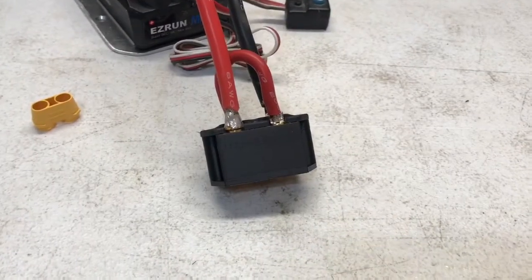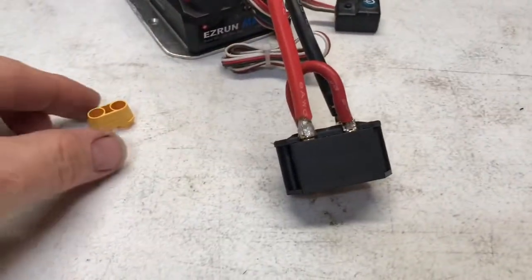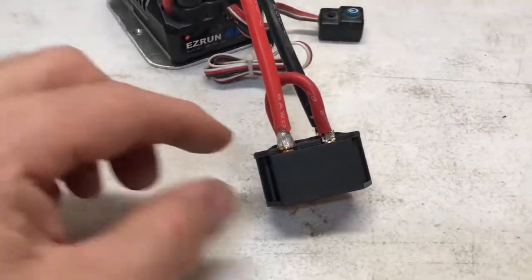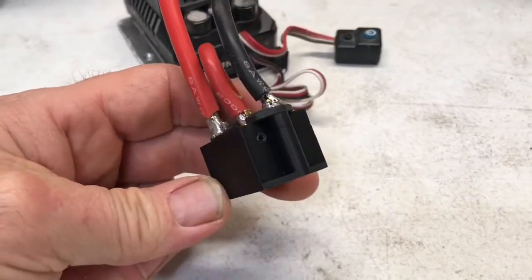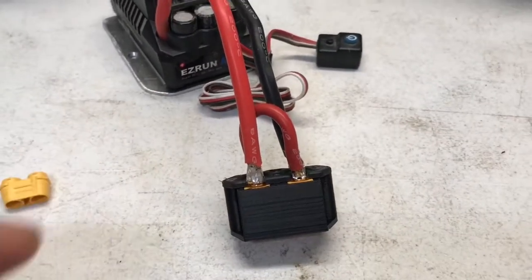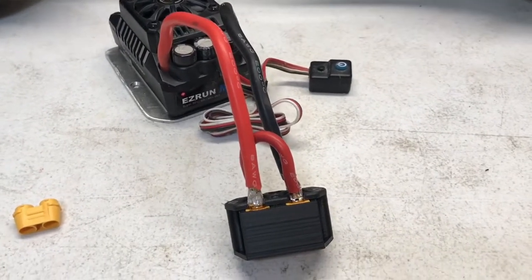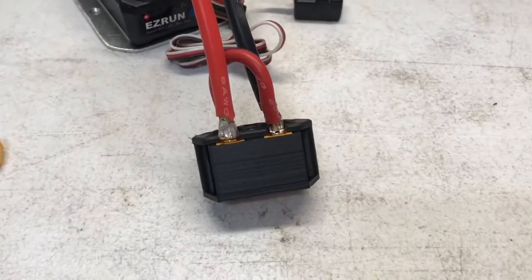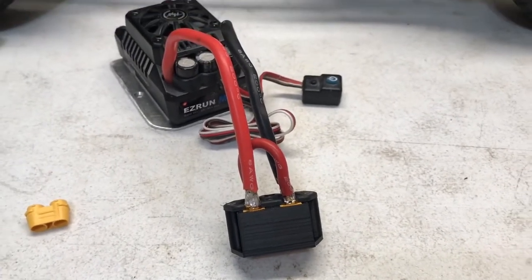Here's the new plug holder put together - XT90s in place and locked down. You can use the top piece, which I chose to do, and I've got the set screws tightened in place. If you're using the stock ESC you won't have such a large wire - the 8-gauge wire is kind of a pain to get into the XT90 plug, but it shouldn't be an issue with the stock ESC at all.